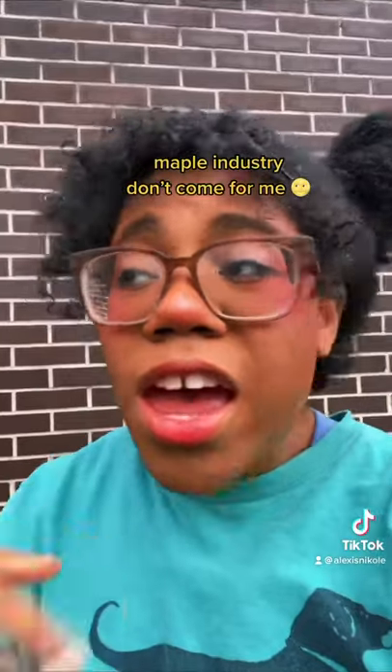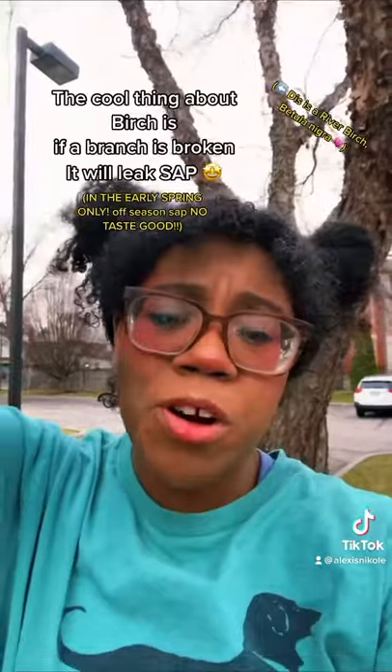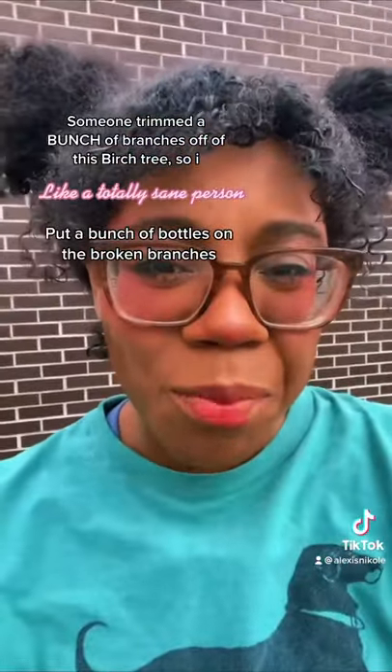But today we're talking about birch. The cool thing about birches is if a branch is broken, it will leak sap. Someone trimmed a ton of branches off of this birch tree, so I, like a totally sane person, put a bunch of bottles on the broken branches.